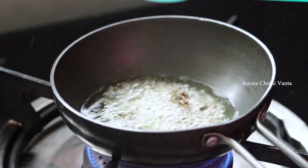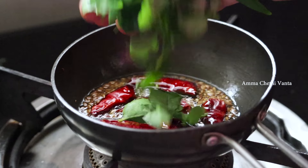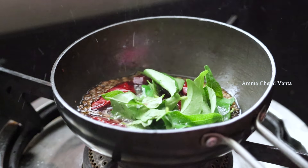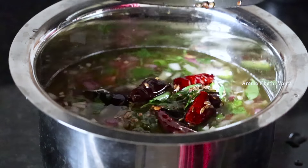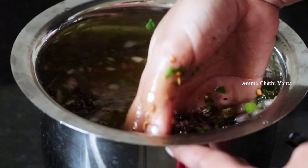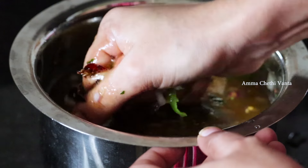Pour oil in a pan, then pour one teaspoon of jeera and add some spices to temper with a little light heat.